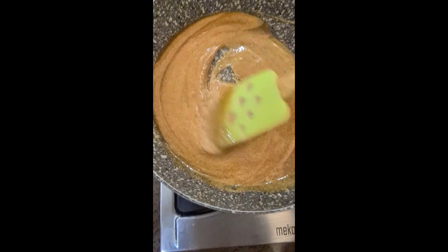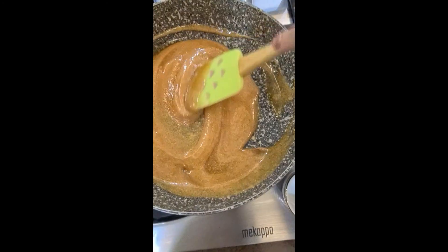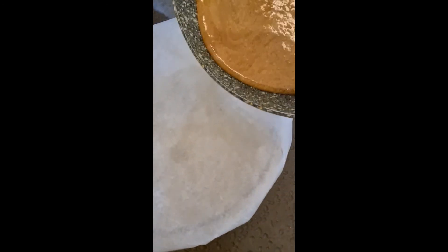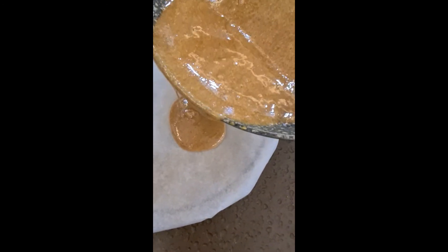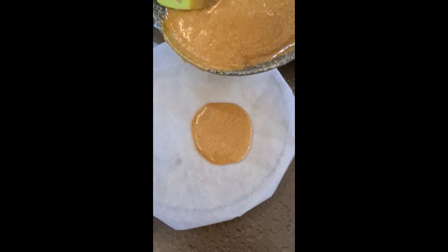What shape are you gonna do? A heart! I'm gonna do a star. Okay guys, it's coming out. It looks good. Then we're gonna smooth it with the thing I showed you in the video.